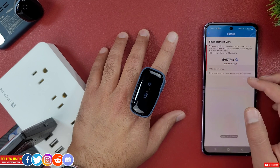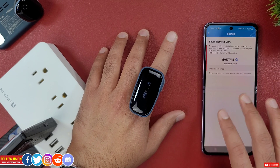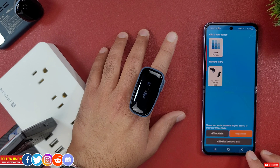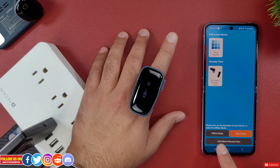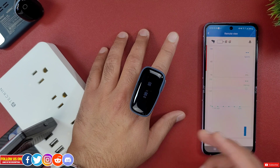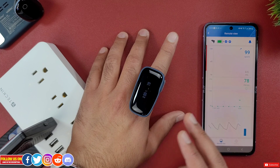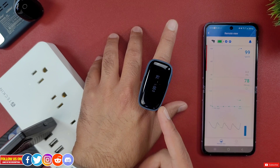Under Sharing you'll find a code that is valid for 10 minutes, which you can share with a family member. They just need to download the V Health app, enter this code on the home page under 'Add Others Remote View,' and they will instantly get real-time updates of vital signs as well as alerts. This is a very cool and robust feature, and from my testing it works great.